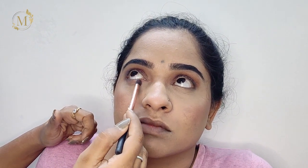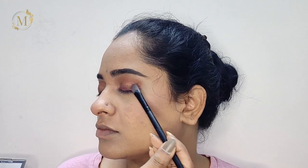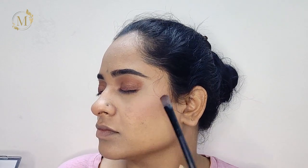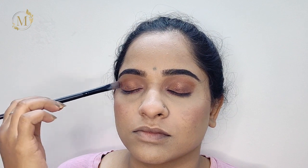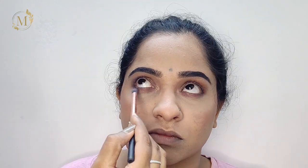Now I'll be taking the same dark color and filling it out under her eyes. Then I'll be taking the shimmer and applying it on her eyelid. After that, I'll take the highlighter and fill it on her brow bone and inner corner so that it gives a pop-up look.